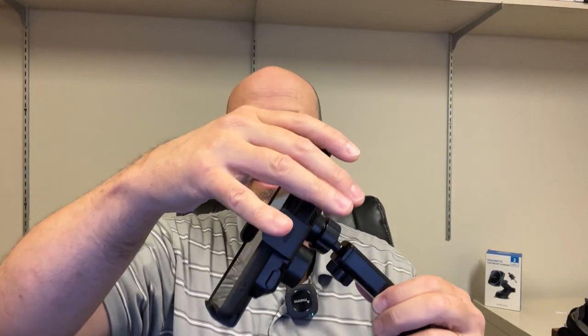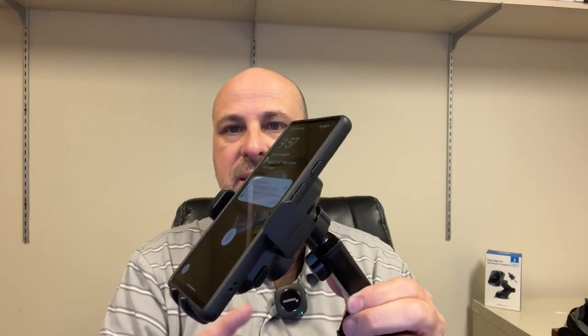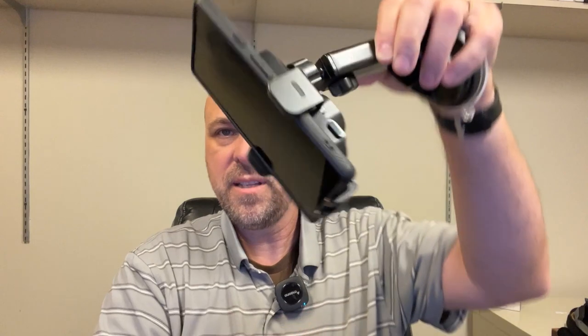Let's go ahead and assemble it since we're here. We can tighten this down. I think I have a phone we can stick in here — press the button to open it up, place our phone in there, and then close it down. And you can see that it's holding the phone.